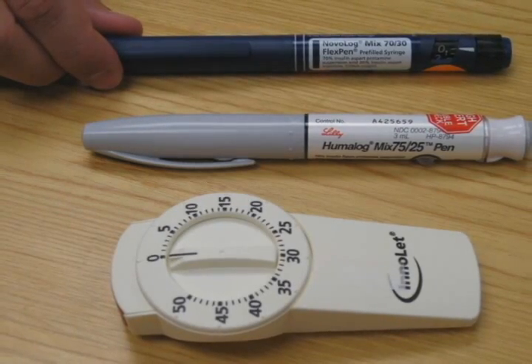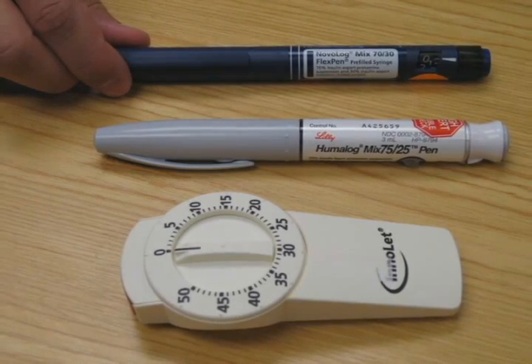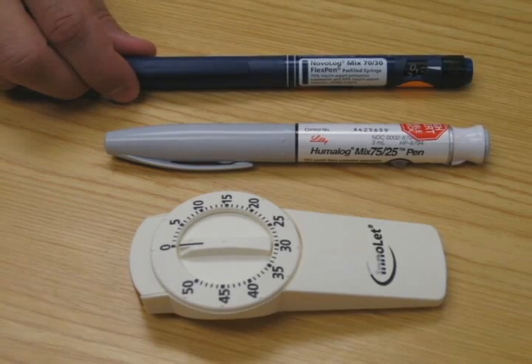In addition to vials, you may receive your insulin in the form of a pen. Many types of insulin come in this type of administrative device. There are some differences among them, but they all basically work in the same manner.